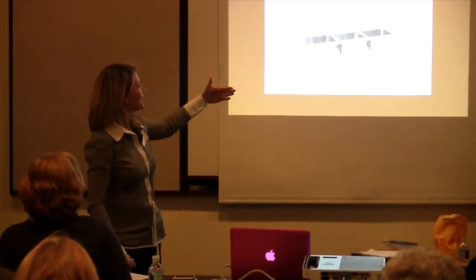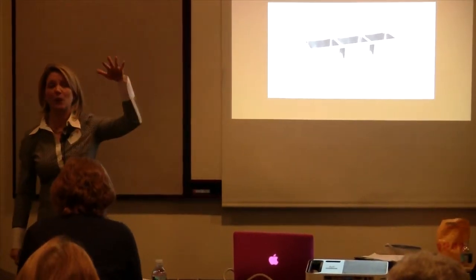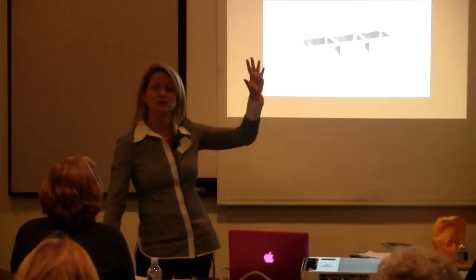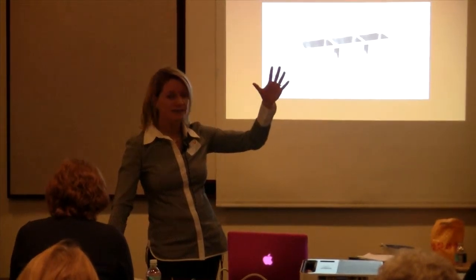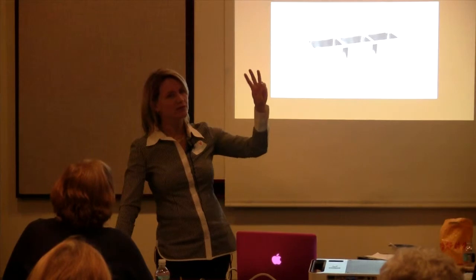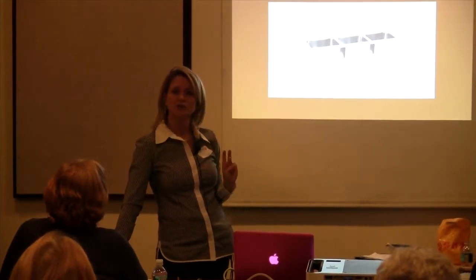We need to have the drain boards because technically there are five steps when we are manually warewashing dishes, and I'm going to use the jargon that you might see on the test. So there are technically five steps. Now, if I were to ask you a question such as: what is the third step when you're manually warewashing dishes, what would your answer be?